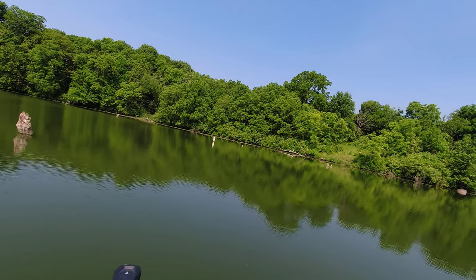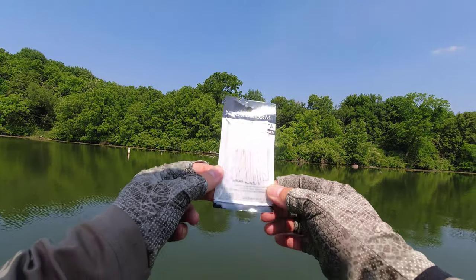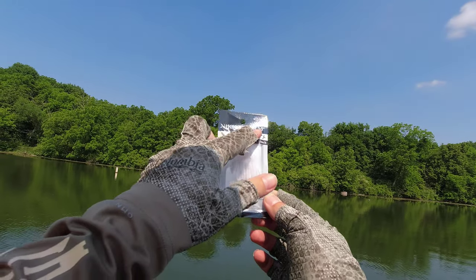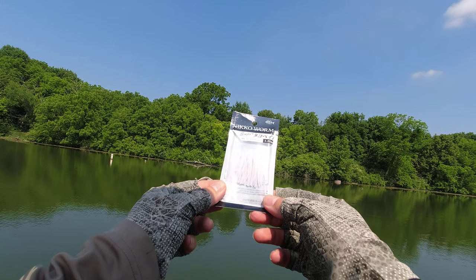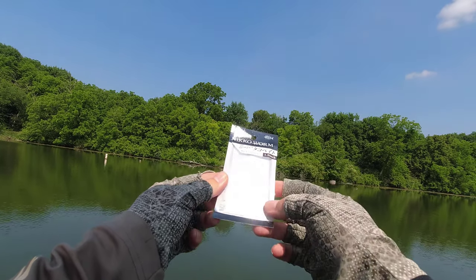Howdy folks, I have some fun prepared for you today. I'm going to try to catch some crappie on this weird thing here. It says 'Niko Worm,' but inside the pack, this looks like an octopus to me. The other thing is, it says that it's 1.5 inch.